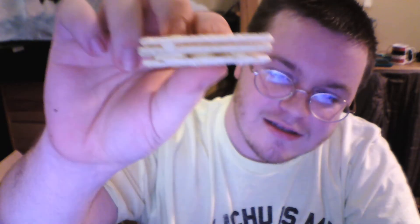Okay so it looks like there's three crackers in here total. Actually no — there are two crackers with cream on them and then one sandwiched in the middle. So as you can see there, you can see the layers.